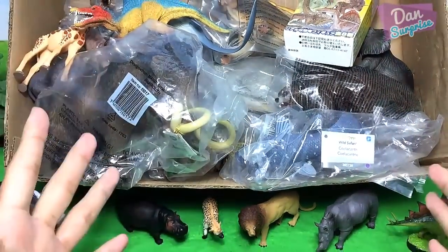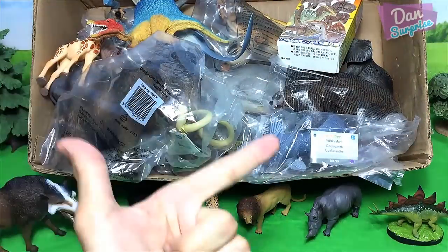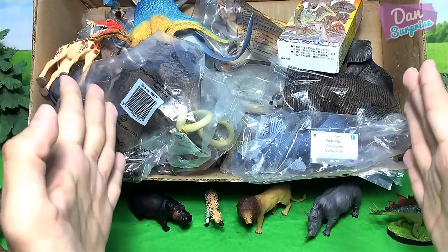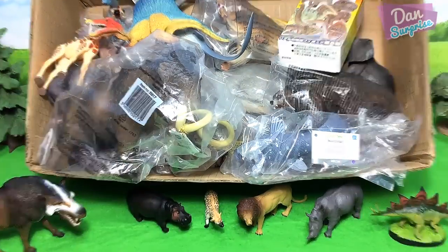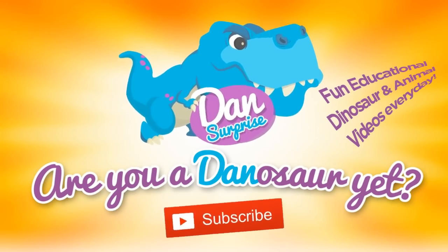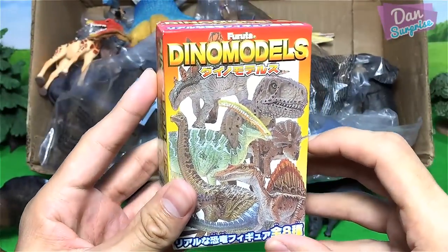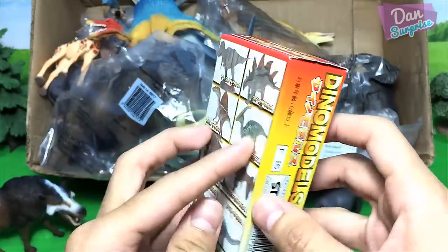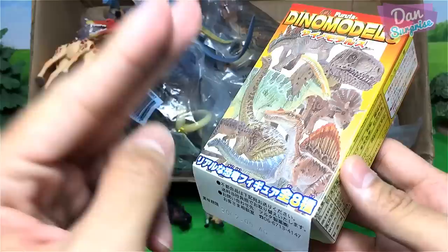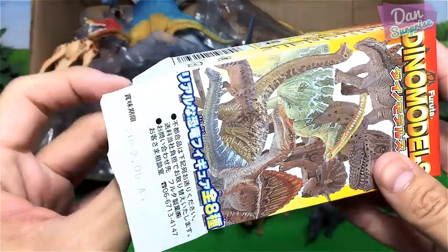Hey all dinosaurs, I'm Dan and today I have a huge box of new dinosaurs, prehistoric animals, and animal figures to show you guys. I am so excited, let's get started! Are you a dinosaur yet? Subscribe to become one now. Okay, first let's take a look at this brilliant new dinosaur model from Furuta. This set contains eight different dinosaurs and I'm going to open two today — I will leave the rest to another video.